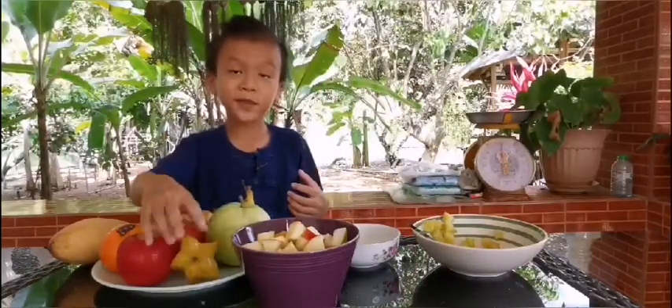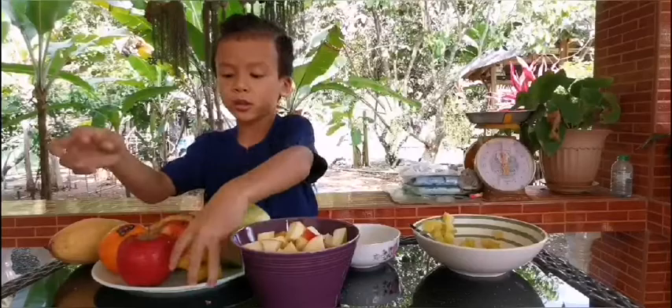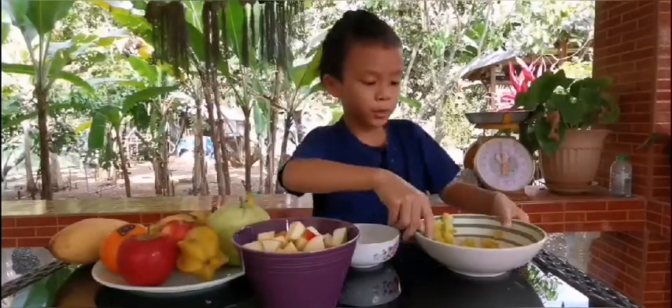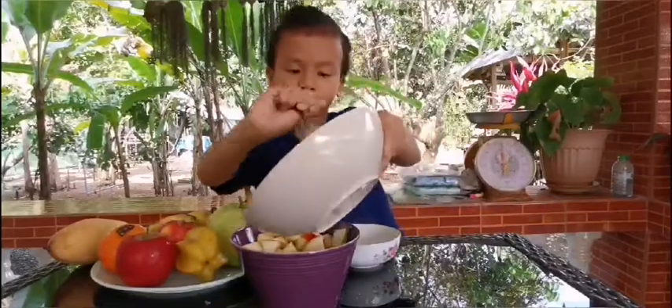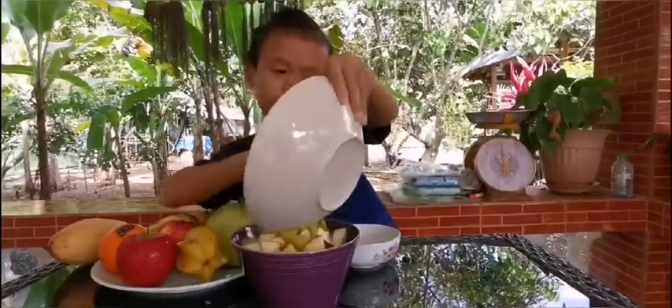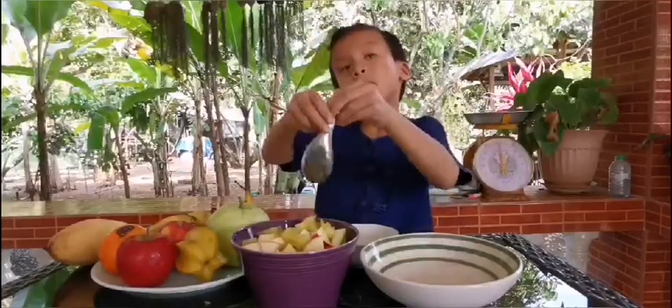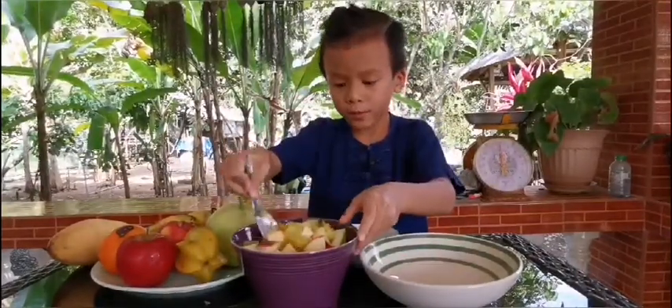Last, I chop the star apple and toss it in the bowl. I mix it all in the bowl.